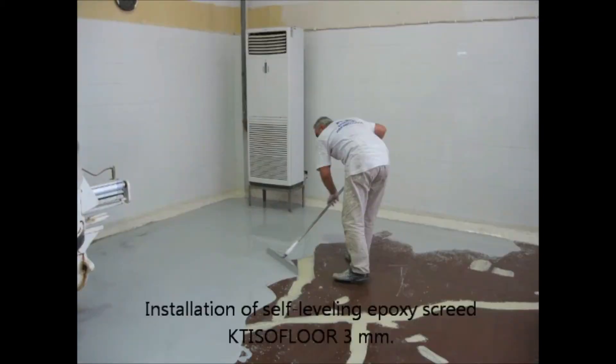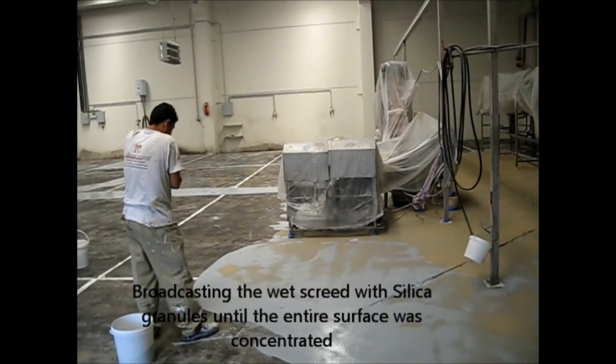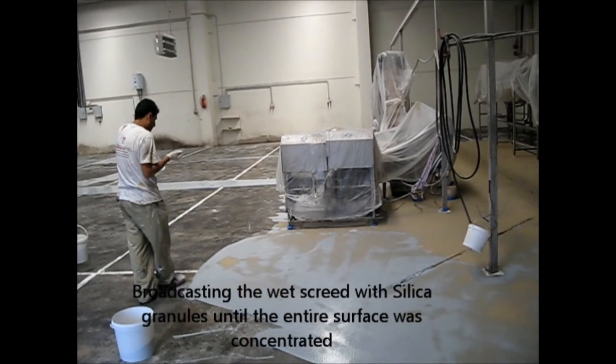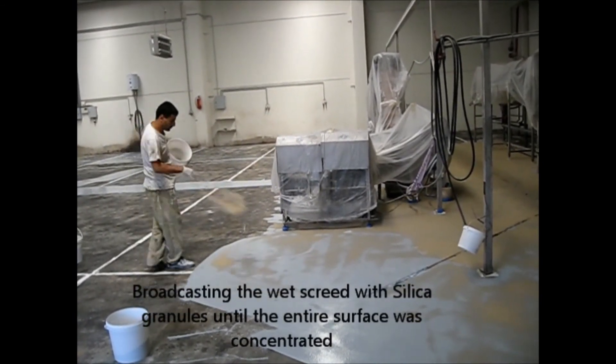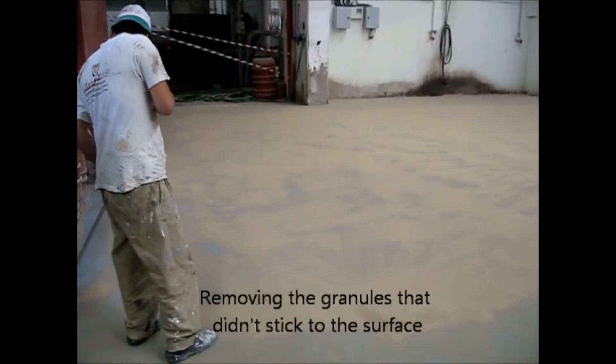Now we apply a screed about two millimeters in thickness. You don't want a very thin screed — we want it two millimeters — because now we're going to broadcast sand over the screed. You want to make sure the sand is thick enough and large enough that it can sink into the screed and create a nice thick layer of anti-slip.